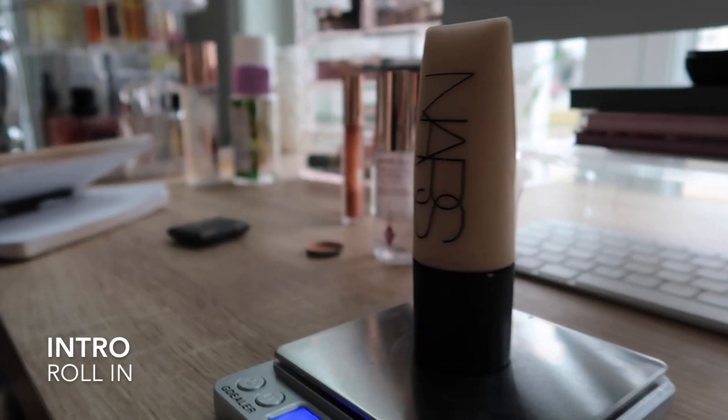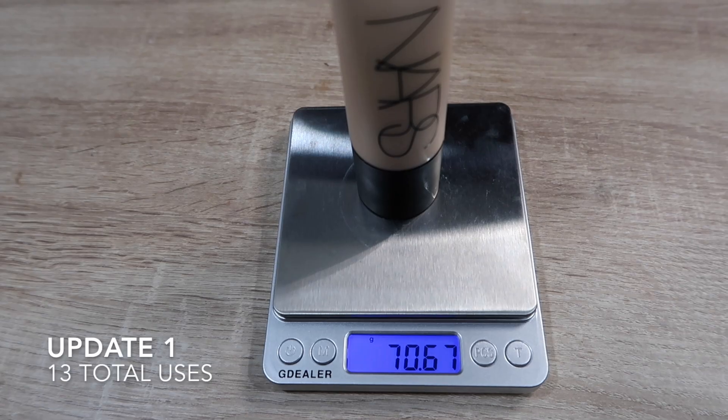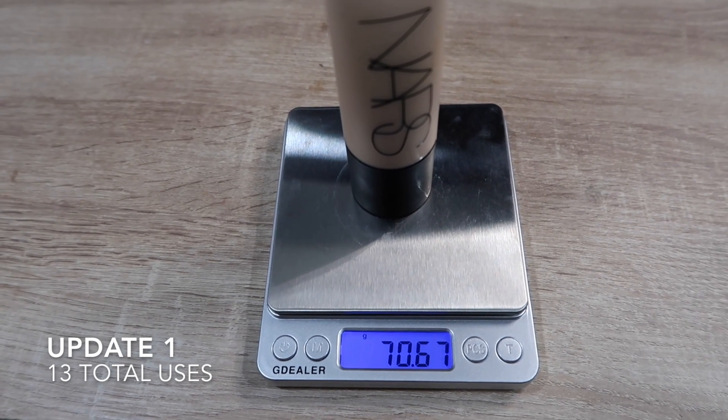Next product is my NARS Soft Matte Complete Foundation. I used this a total of 13 times. It previously weighed 73 grams and now weighs 70.67 grams, so I used a total of 2.33 grams. I have it sit upside down because otherwise the squeezy tube gets messy in the cap and makes application hard. Because of that positioning you're not seeing any settling yet — I'll flip it once there's more usage to show that.